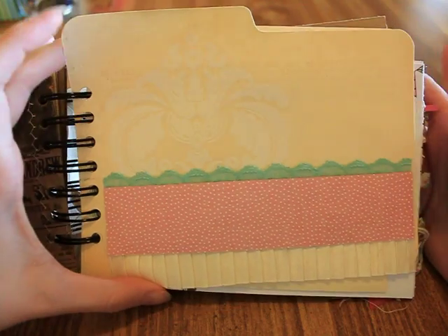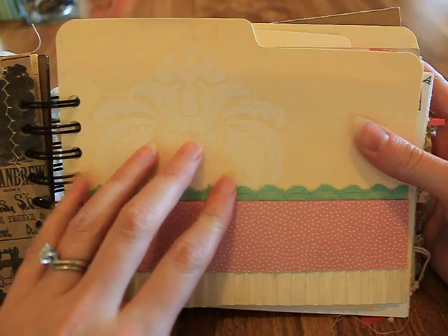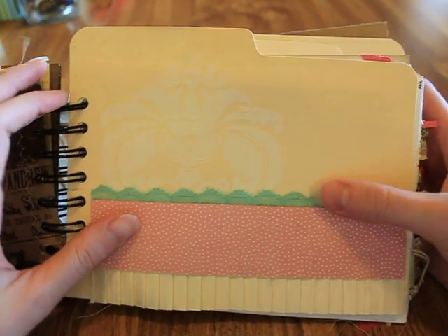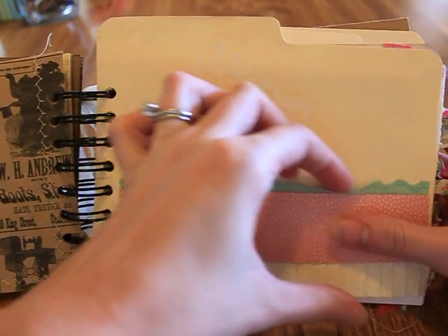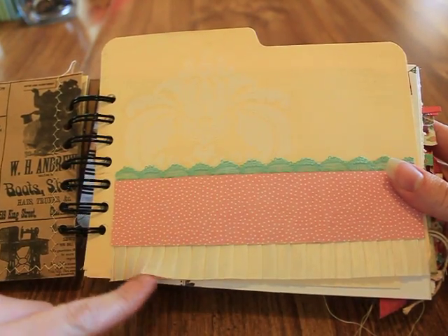This is a file folder that I cut down to make a divider. There's one of those stickers — I think it's by Teresa Collins — that we all got from Tuesday Morning in a roll of like three million, so I'm never going to run out. And then this is some vintage lace, a piece of designer paper, and some pretty ribbon that I got from Hobby Lobby.